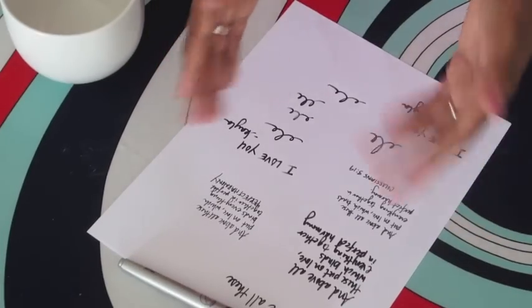All you need is a glass mug, a permanent marker, and an oven heated to 350 degrees and you're ready to go.